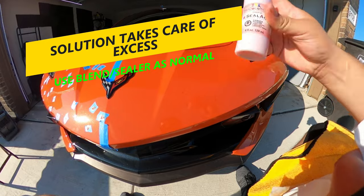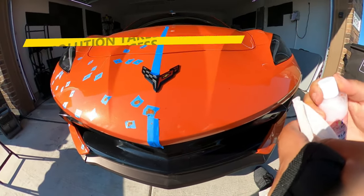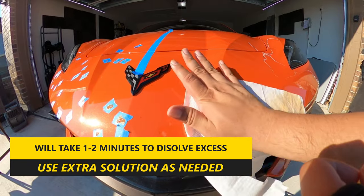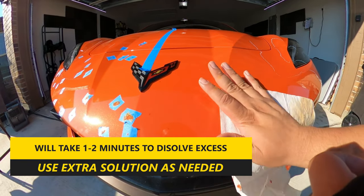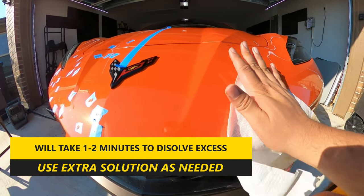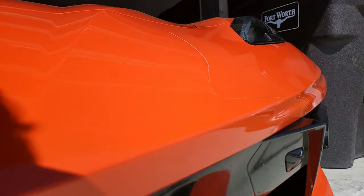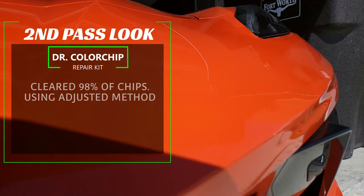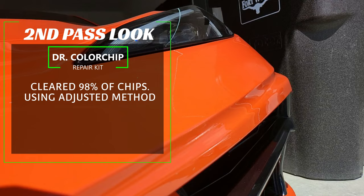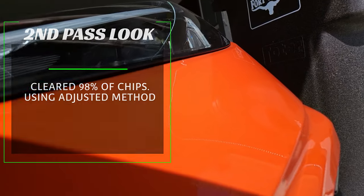With step two, the blender sealant solution does the hard work of removing excess touch-up paint while leaving a flat finish. Since you're dealing with paint drops that aren't flat, it takes more solution and an extra minute or two to blend flat — but makes a huge difference, and the kit comes with a generous amount of the blend sealant so you won't worry about running out. After buffing, the results showed a huge improvement, clearing about 98% of chips using this adjusted method, with only a couple of deep chips that could have used another coating.